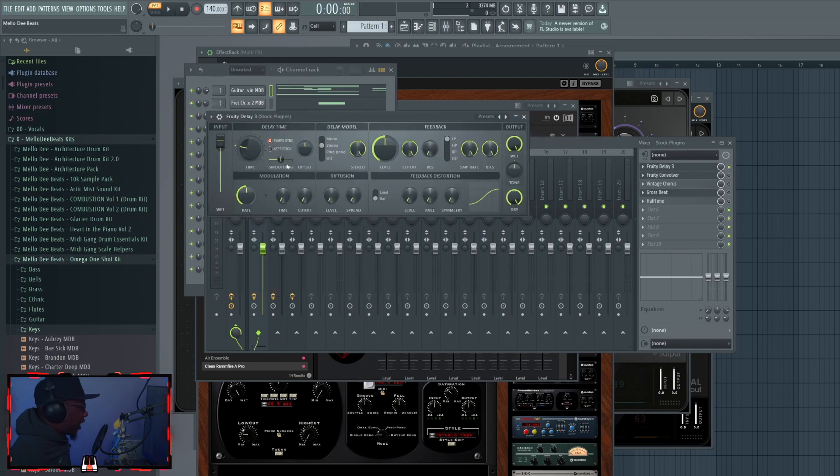Fruity Delay 3 is one of the best things you can use and it's very slept on. It has features like distortion, a sample rate bit crusher built in that people don't really play with. I recommend turning the dry knob all the way down and working with the wet knob. As far as the feedback and echo timing, I turn the time down and then play with the time and modulation rate.